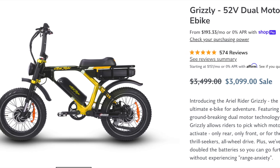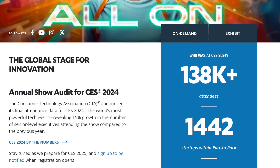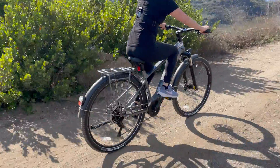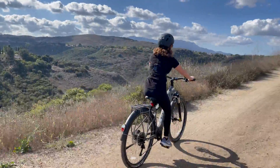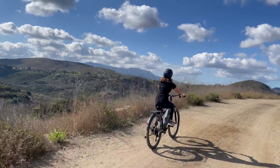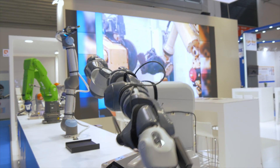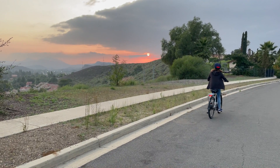With innovations such as dual-motor systems — as on the Aerial Rider — and extensive connectivity features seen in models showcased at events like CES 2024, we should expect the cost of more advanced models to be higher due to their enhanced capabilities. Overall, while the market is becoming more diverse with options suitable for various budgets, the most advanced and feature-rich eBikes come with higher price tags, reflecting the cost of new technologies and design innovations.